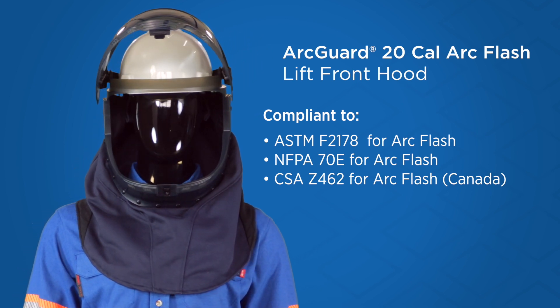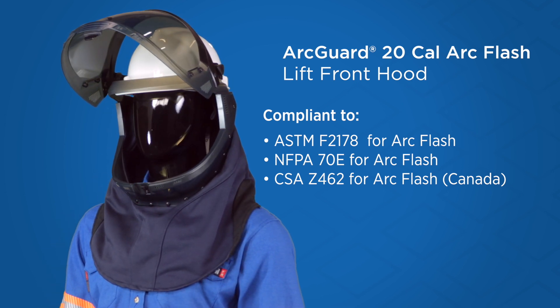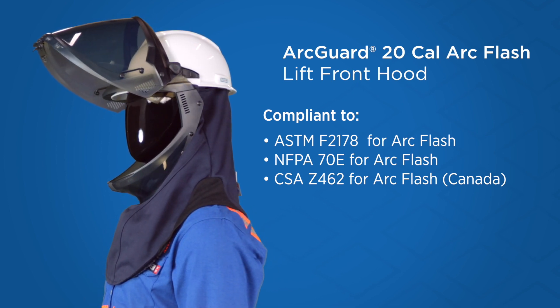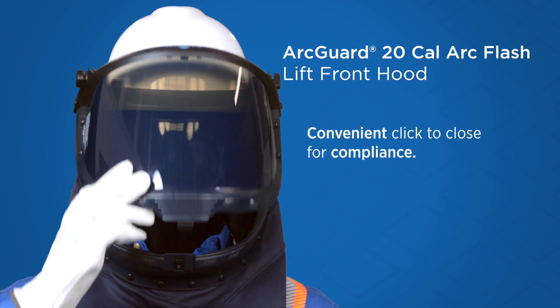This Lift Front Hood offers CAT2 ArcFlash protection while providing maximum airflow and comfort. It features our Lift Front shield to make it easy to obtain fresh air while out of the hazard zone. When returning to the hazard zone, simply click to close for compliance, listening for the audible click.